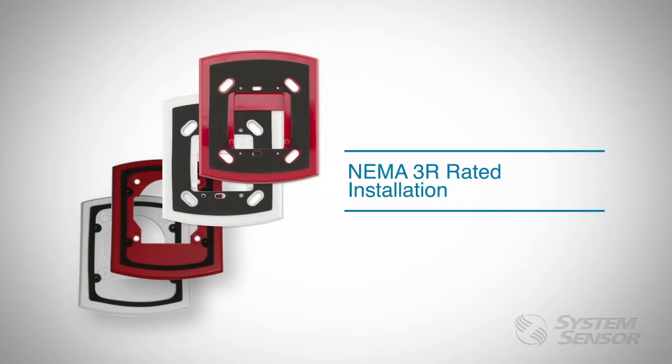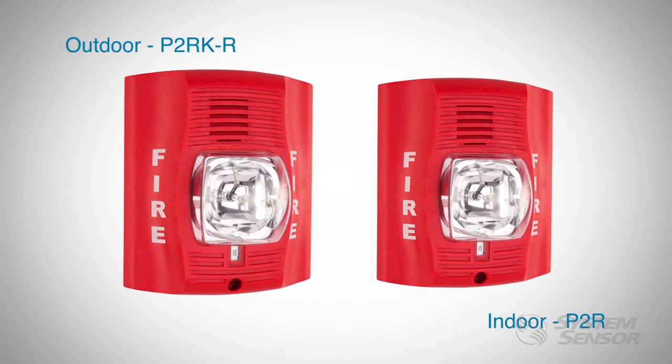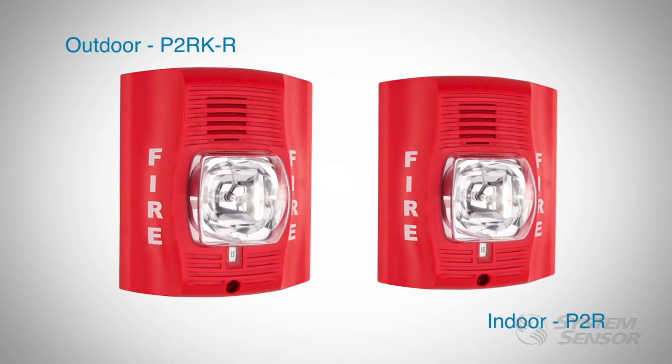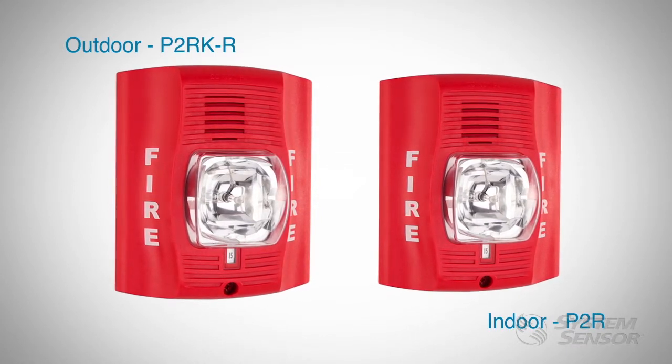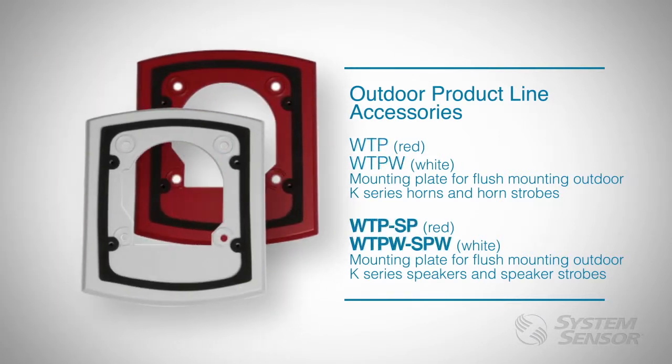Weatherproof plates are not compatible or intended to be used with our indoor devices for an outdoor weatherproof rating. Although indoor and outdoor models look similar, outdoor models utilize different materials and components to ensure survivability in harsher environments. There are weatherproof plates for our horns, strobes, and horn strobes, and another set of plates for our speakers and speaker strobes.